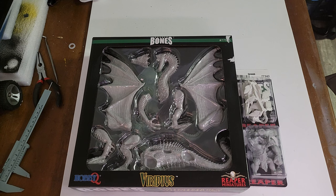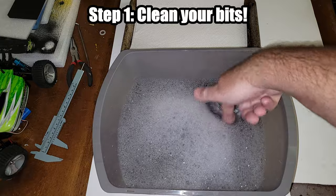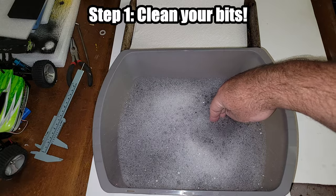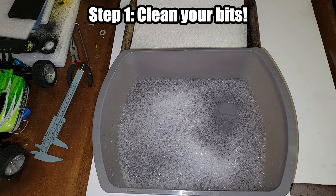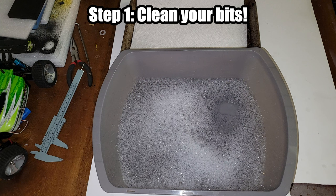The first thing after unpackaging your miniatures is to give them a wash. I use mild dish soap and warm — not hot — water. If you use very hot water there's a chance the plastic will become soft enough to go out of shape, or fine detail could smudge. We just want to get off any grease or mold release residue from manufacturing.